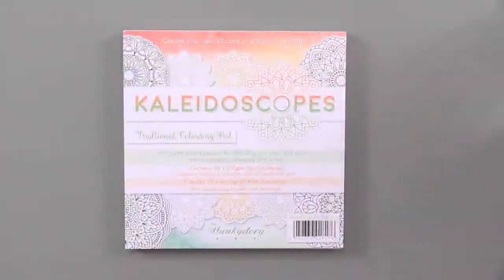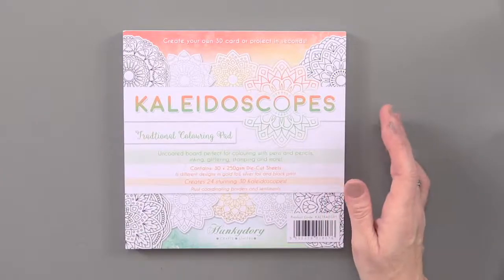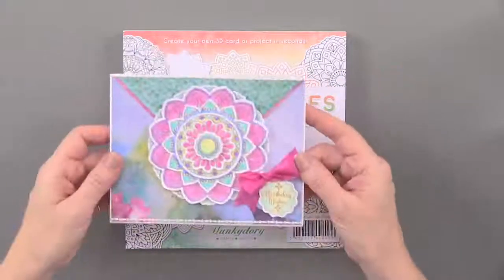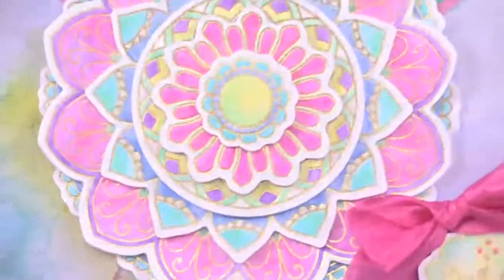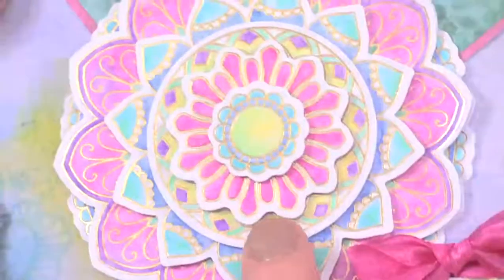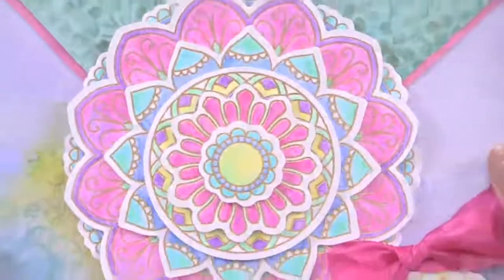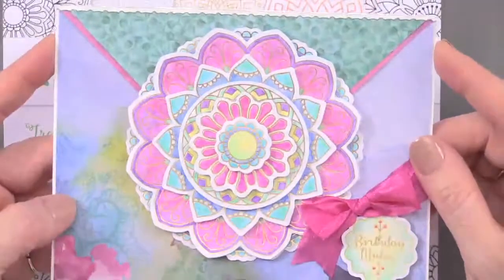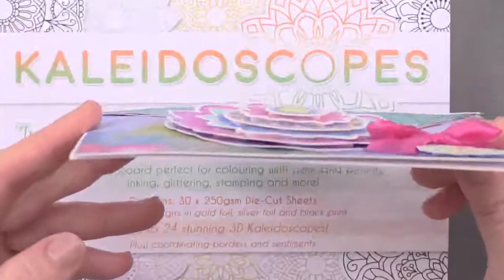This Kaleidoscope Coloring Pad from Hunky Dory is filled with foiled die cuts ready for coloring and stacking to create stunning 3D kaleidoscopes. Here's a sample of what you can do with these die cuts — they are white with gold foiling and you can color them in. These are colored with watercolor pencils; a little bit of water helps to blend those, and you can stack them — that's what they mean by kaleidoscope.